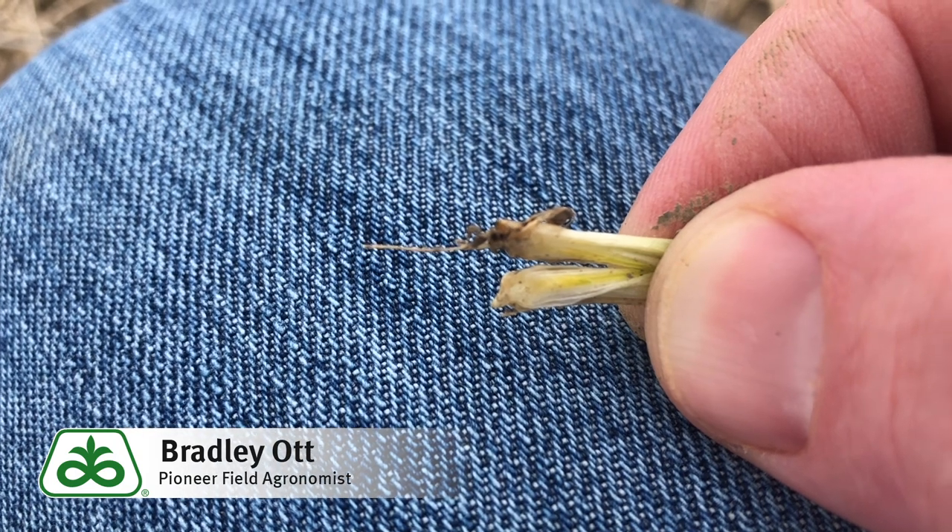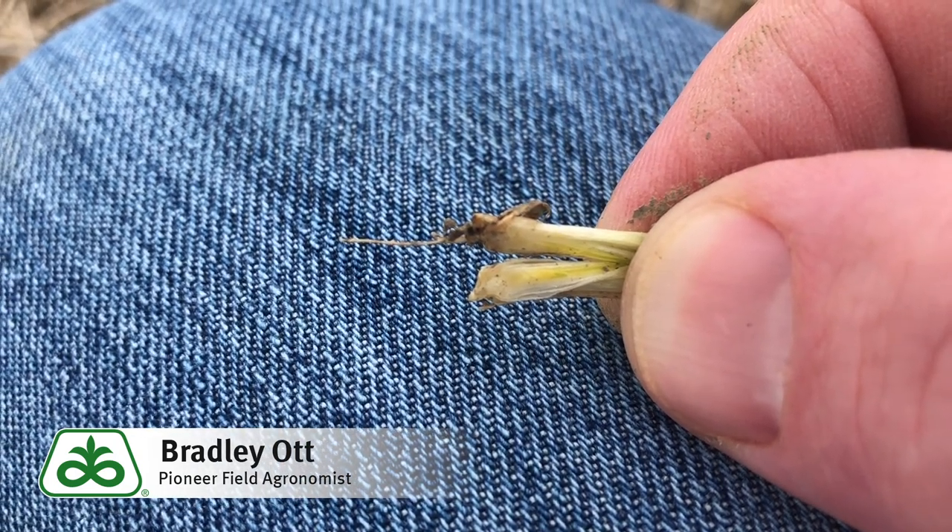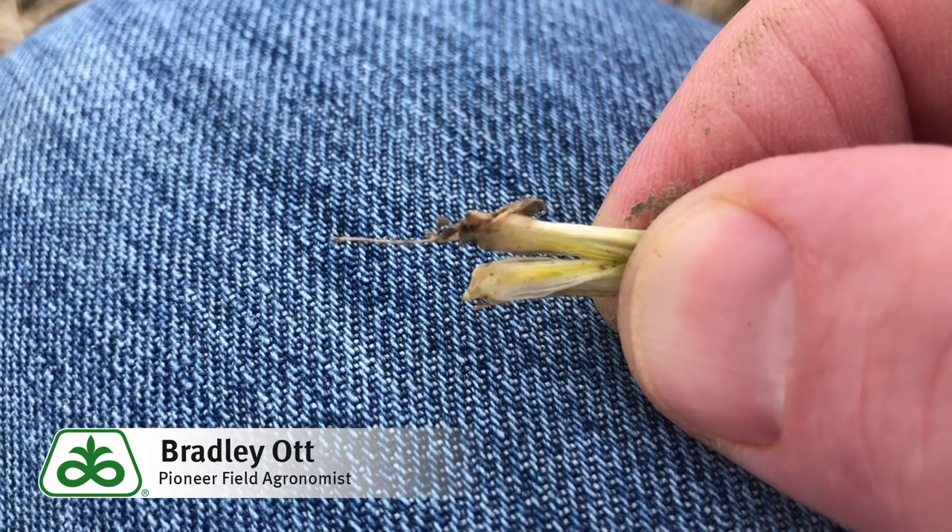The key temperature for green-up is about 50 degrees. So we're not quite there yet. It's a little too early to determine on a large scale what some of this winter kill may look like, but so far we're in pretty good shape.